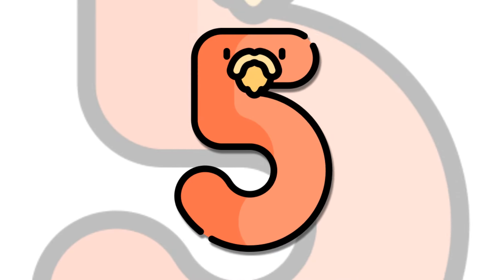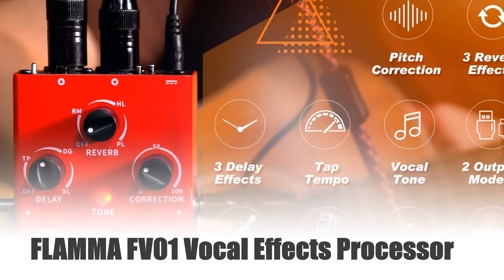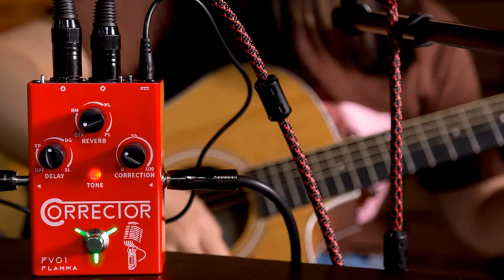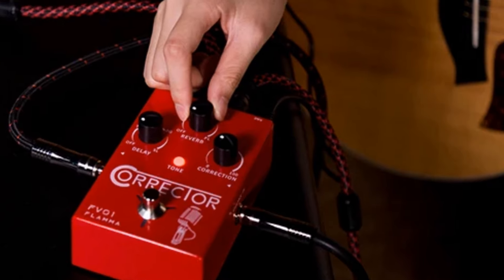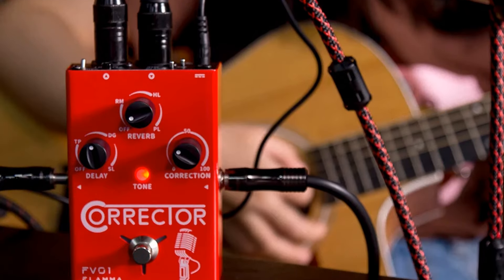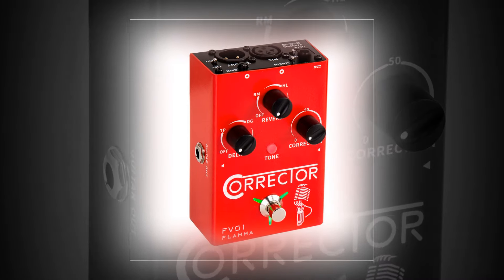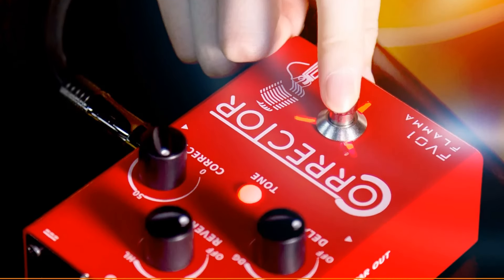Number 5: Flamma FV-01 Vocal Effects Processor. The Flamma FV-01 Vocal Effects Processor is a versatile stompbox designed for singers and musicians. It features pitch correction, delay, and reverb effects, making it perfect for live performances and studio recordings. Compatible with microphone amplifiers and guitars, the FV-01 enhances vocal clarity and adds depth to your sound. Whether you're a solo artist or part of a band, this processor delivers professional-grade effects in a compact, easy-to-use unit, ensuring your voice always sounds its best.